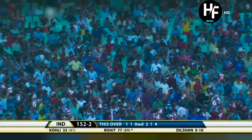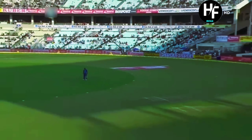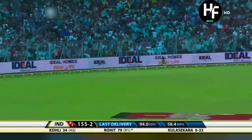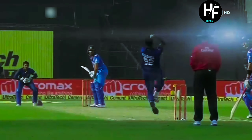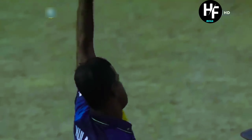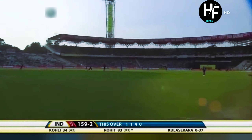Ajanta Mendes down there at deep backward square. Virat Kohli — with Rohit Sharma rather. One more boundary for Rohit Sharma. That brings up the 100-run partnership between Rohit Sharma and Virat Kohli. His deep fielders are at long-on, long-off and mid-wicket on the leg side, so he cannot give room outside the offside even if pace comes off the ball. Would these batsmen continue and convert this 100-run partnership into a bigger one?